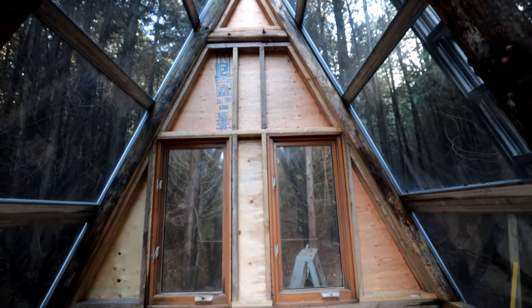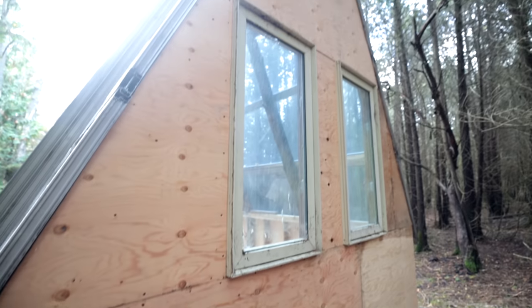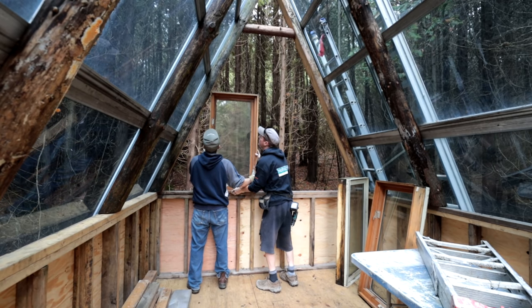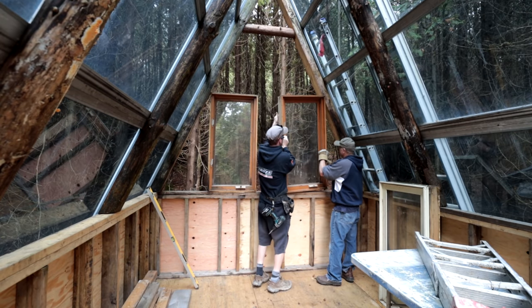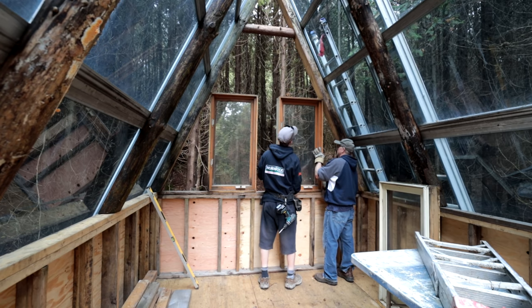The sun has come out — feels like the first time in four or five days. It's been absolutely dreary around here. It's going to be spectacular when the sun actually comes out. As you can see, we're moving right along on our walls. It's kind of a pain to stick-frame a giant triangle — we've got our wood in place mostly.